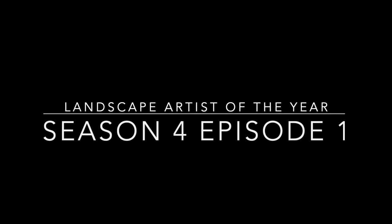Landscape Artist of the Year, Season 4, Episode 1. You can find this on Prime Video and also randomly on YouTube. It has a different format than Portrait Artist of the Year, so we'll talk about that throughout. This is an exciting episode. Let's get started.